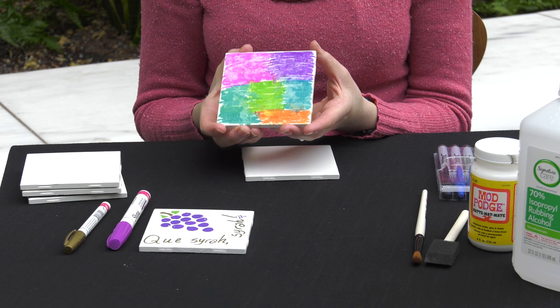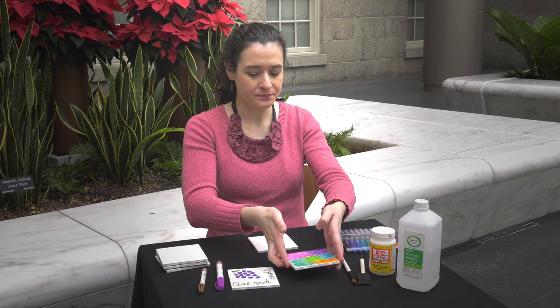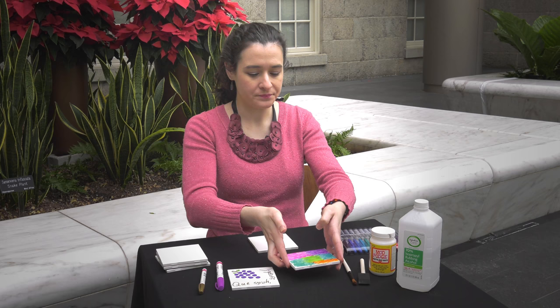I'll show you how to do this basic technique — it's really simple, really fun. You can get a variety of different patterns depending on how much rubbing alcohol you use. So let's get started.